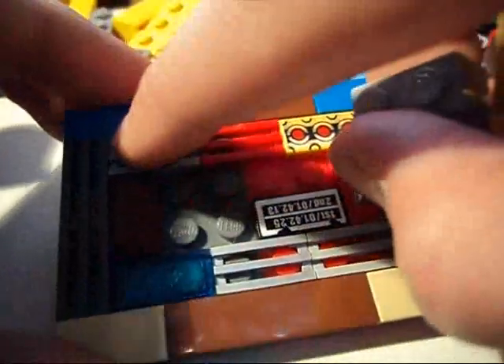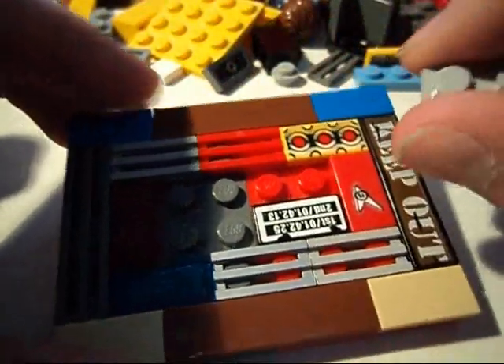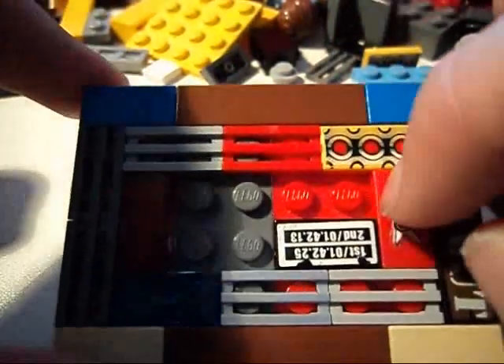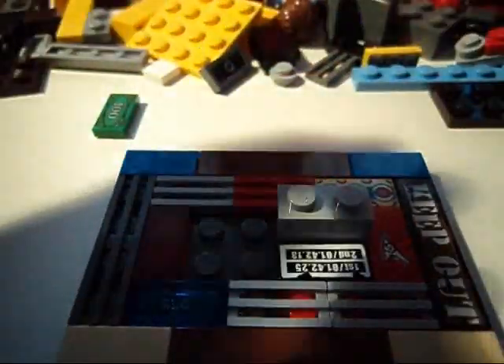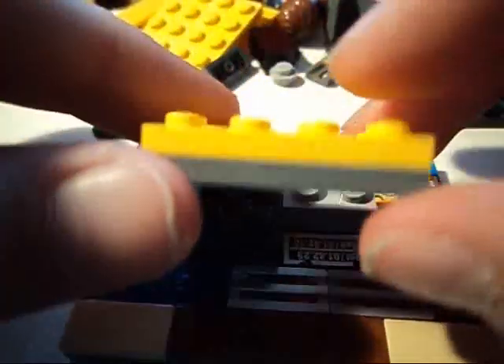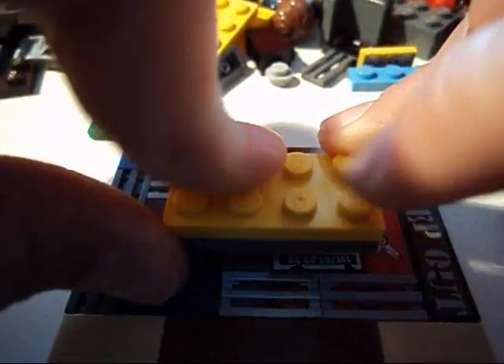First take a round, then take another way, like this, and then you put a flat piece right here. Put a 2x1, and then you put a 2x2 and a 2x4x2 flat.